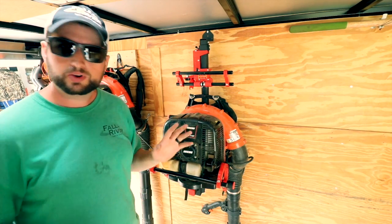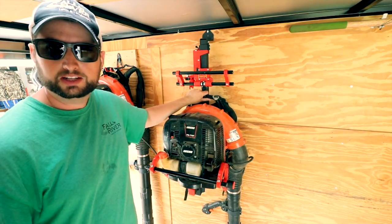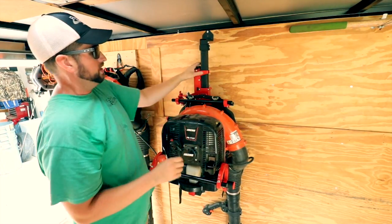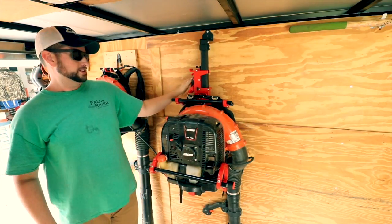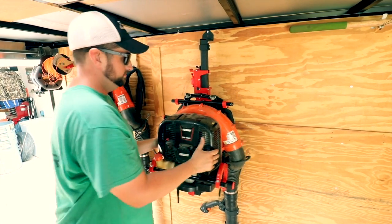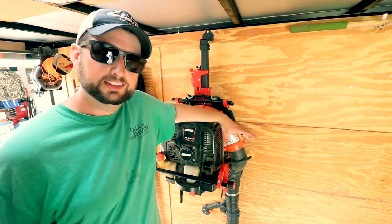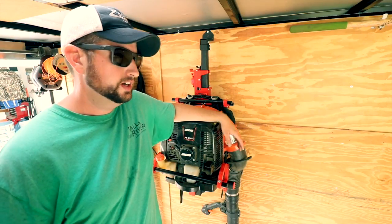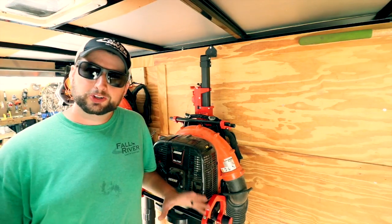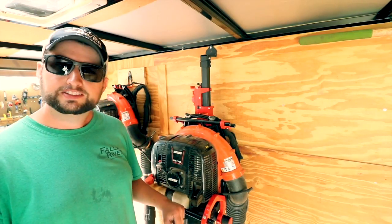Once you get the blower in here, you do have to kind of mess around with the adjustments — it's going to be different for every blower, just the way it's set up and the way it grabs onto the top handle and locks in there. Eventually you'll get it to where you can pull this down, release, and it's locked into place. Then you close the locking mechanism, turn the lock, and your blower cannot come out. I do feel like the install of this thing is pretty easy. I would like to see the instructions get a little better and more detailed to make it a bit easier for somebody that's never used any type of rack like this.